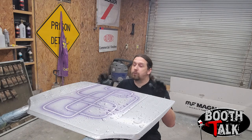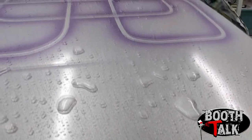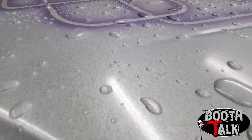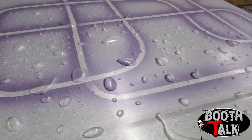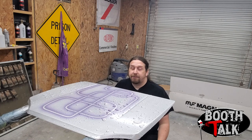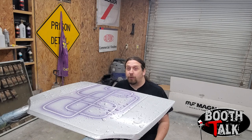For this part we just need to let the water dry and evaporate. The biggest thing is do not move the panel — we have the highlights and shadows as we want them, and we don't want to disturb it. Just let the water evaporate and leave the paint as it is. If you've got a heater in your shop you can turn it on to warm things up; fans work great as long as they're not pointed directly at it. We're going to cut out and come back when this is dried.